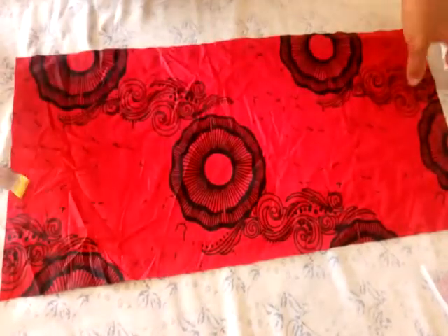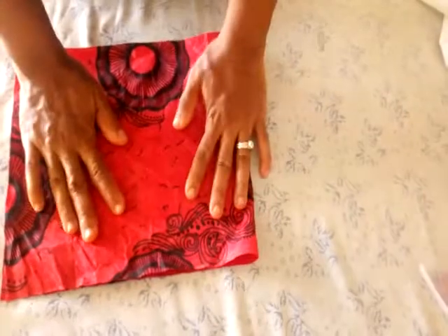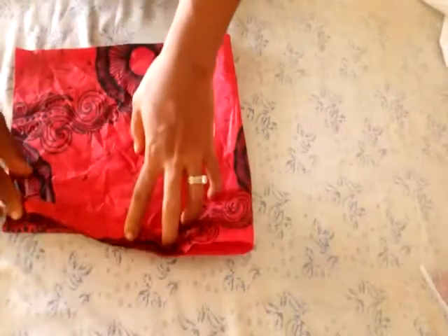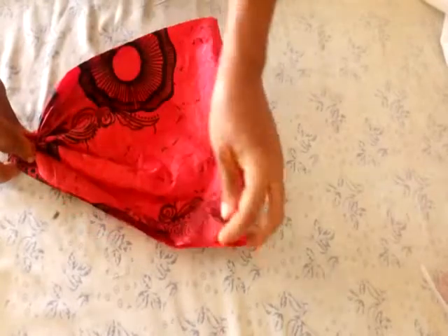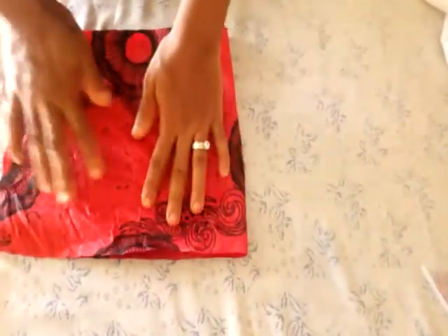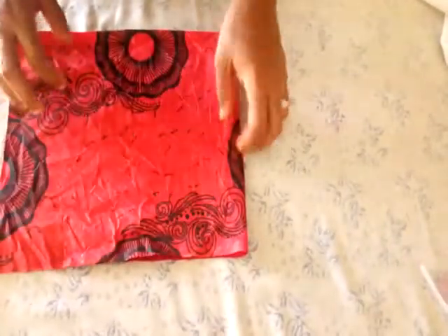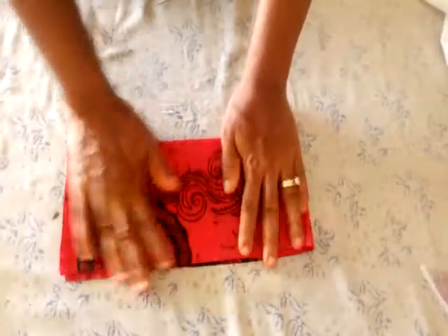The next thing is to fold your sleeve into two. If you want the sleeve to sit like this on the shoulder, you have to pleat it when fixing it on the shoulder. To give you the beautiful shape without pleating, you need to trim it off instead. So I have folded this fabric into two, and I am going to fold it again into two just for trimming.